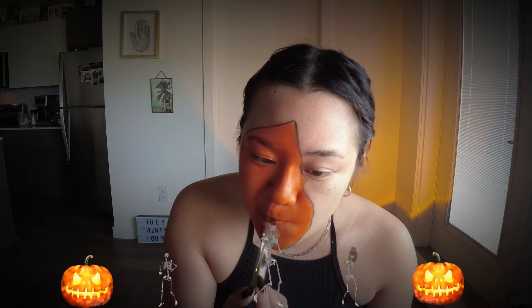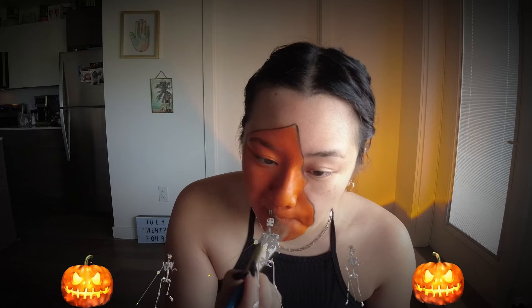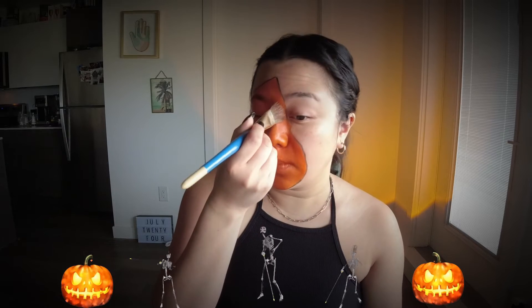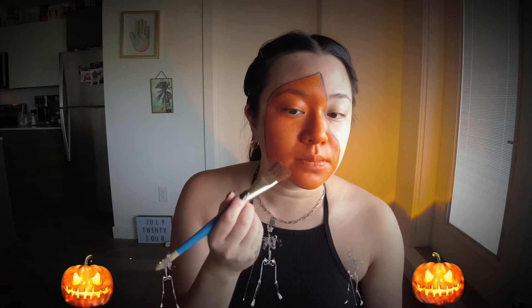The first step is to draw a black outline of where you want your jack-o-lantern shape to be, and after that, you want to start with a base layer of orange. It's important to put on some moisturizer before starting this makeup, as without it, it could stain your face or take a little extra time removing.